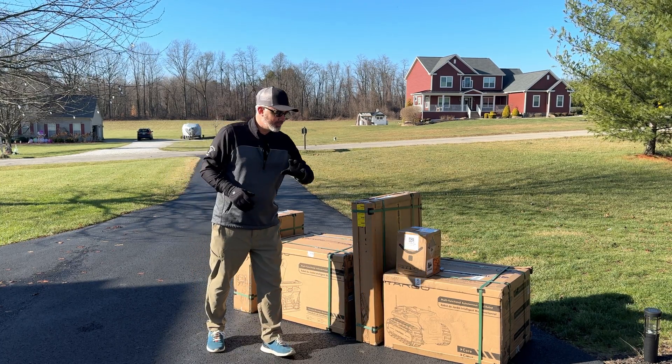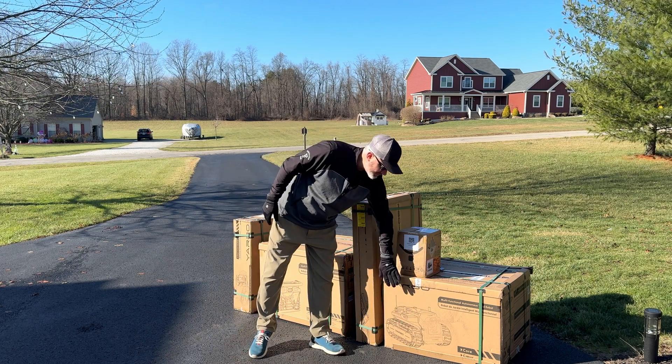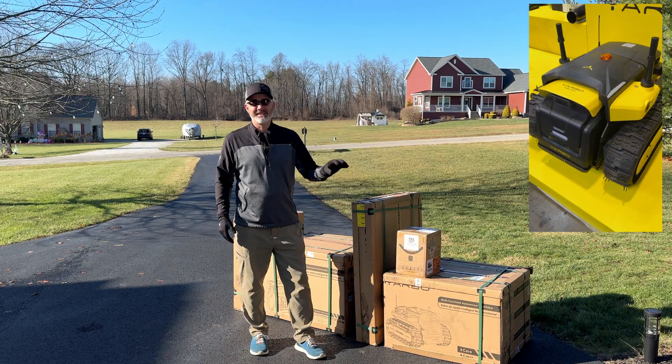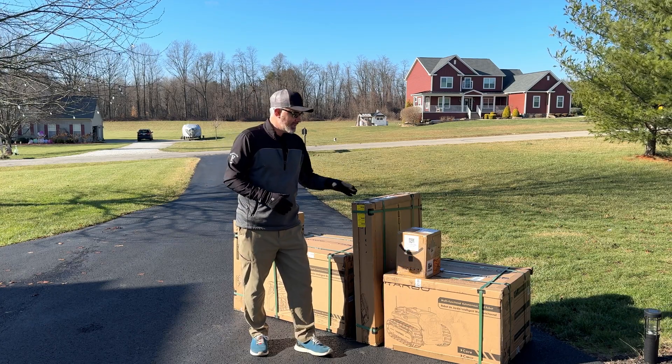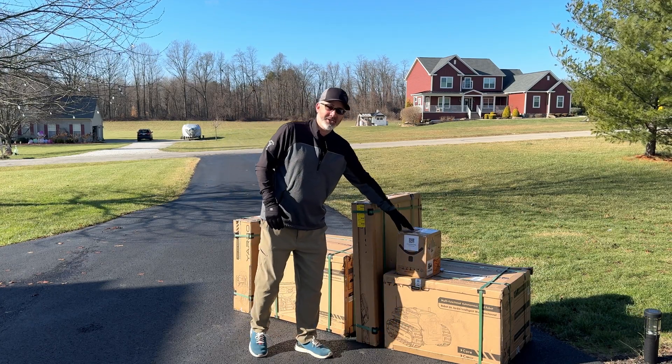So really quickly, just to let you know, this unit right here is the main core — this is the robot itself, the meat and bones of everything, the brains of everything. Here you've got your battery, and the battery ships separately. Here you've got the docking station.